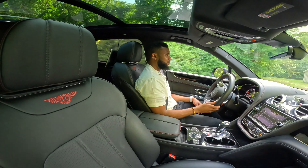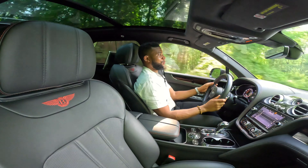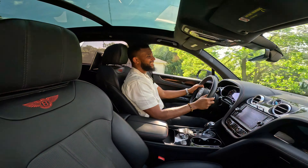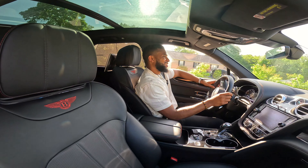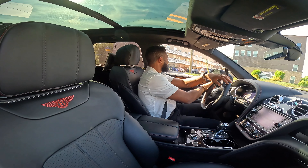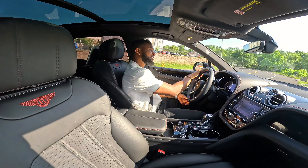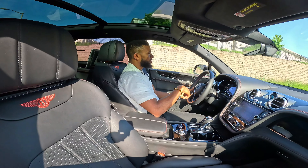And the suspension — you don't even feel anything, you don't feel the bumps. It was in Sports mode and the way this thing was pulling was just wow. Let me put it on Comfort. Damn — that was on Sports and you still couldn't feel anything.